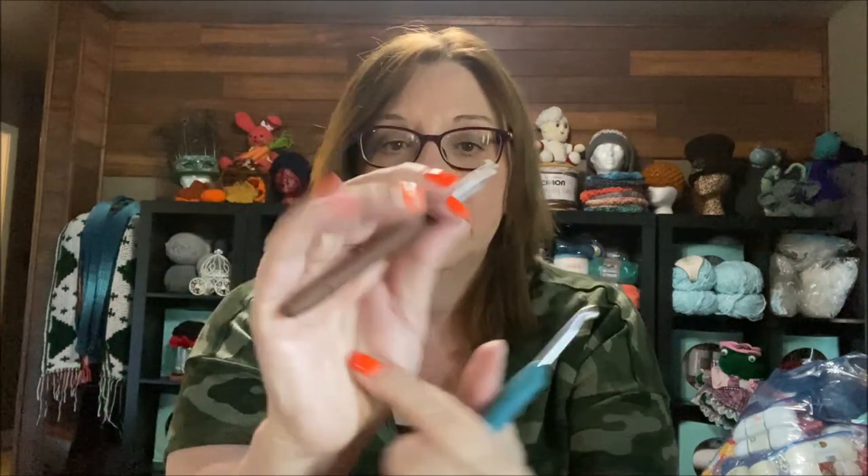I hold my hook like a knife, not like a pencil. If you hold yours like a pencil, I say that's phenomenal — I just don't know how to do it that way. I hold mine and grip it pretty tight, so eventually my hand starts hurting. When that happens, I'll switch to the smaller hook because then I have different pressure points in my hand and it doesn't hurt as bad. But my husband thought getting something like this might just do the trick.